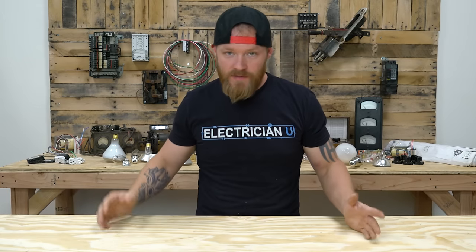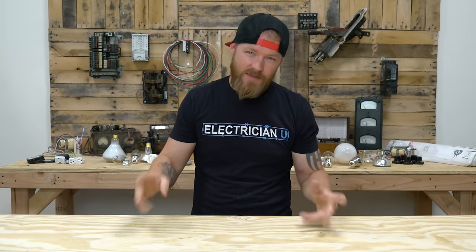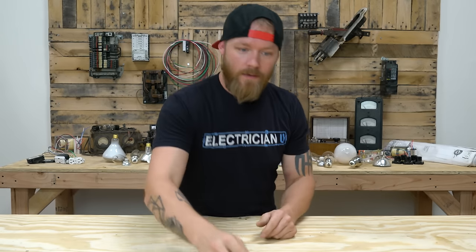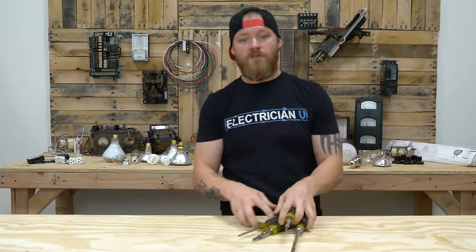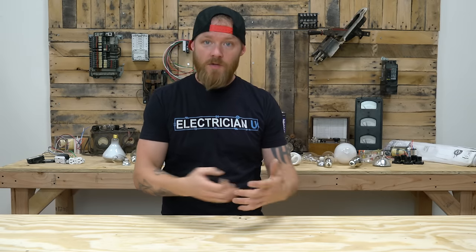So what do I mean by hand tools? When I say hand tools I mean non-test equipment, non-specialized tools. Really things that you're going to have in a tool pouch or in your bag that you're using in your hands — like cutting tools, grabbing tools, pliers, screwdrivers, things like that. Things that you're going to keep on your body all the time or keep close by that you're going to be using on a pretty consistent basis.